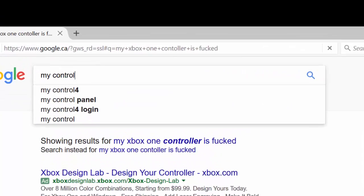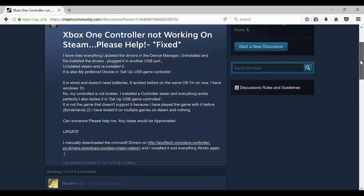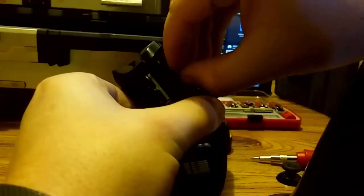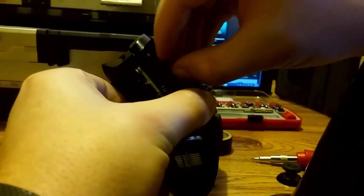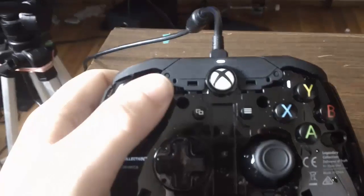So I went online and looked up to see if anyone was having similar or the same problems, and to my surprise, yeah! Their way of fixing it was to rip the whole thing apart with a screwdriver — basically disassemble it entirely.